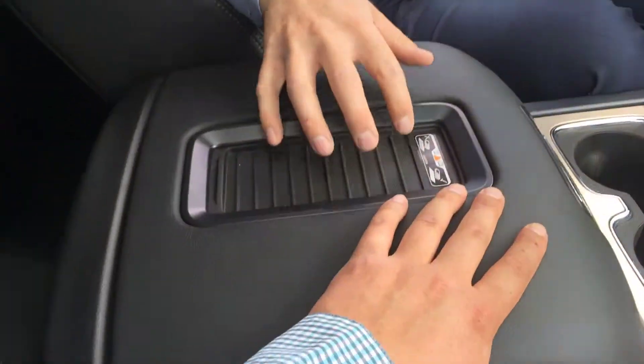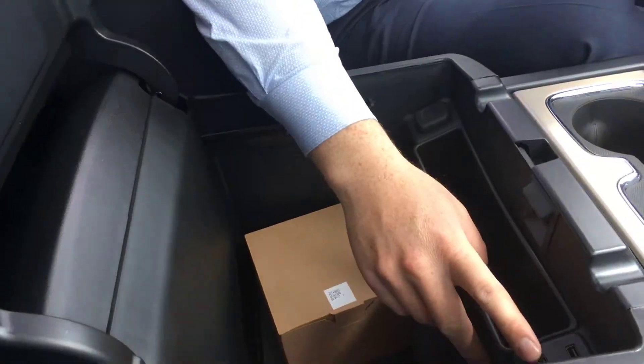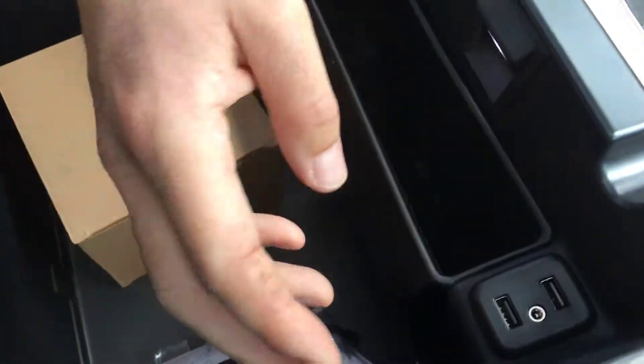So that's a quick runthrough for you. Also in your Denali, you've got different stitching on your seats — if you notice that — and Denali badging, and your wireless phone charger down here. Also inside, these are your removable hooks, and you've got more USB ports here. Thanks Keegan — let me know if you have any questions.